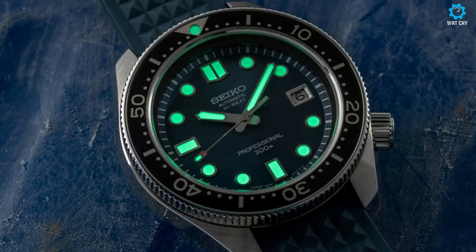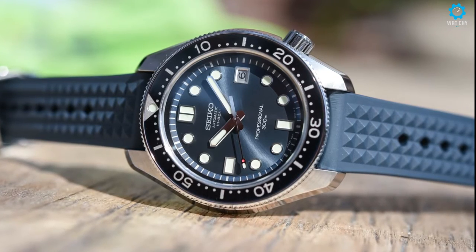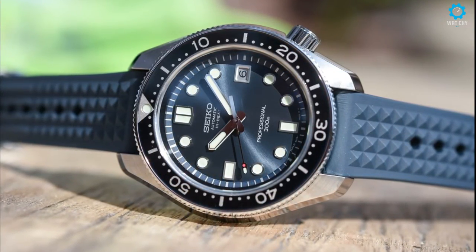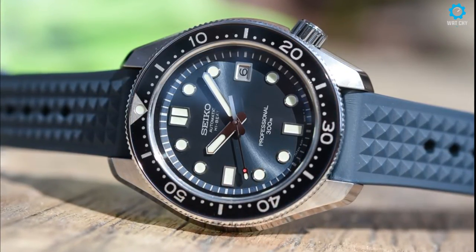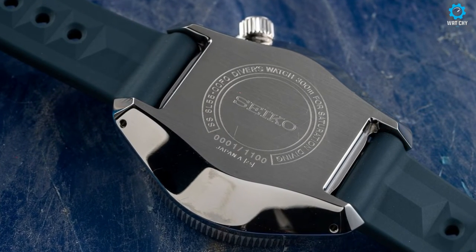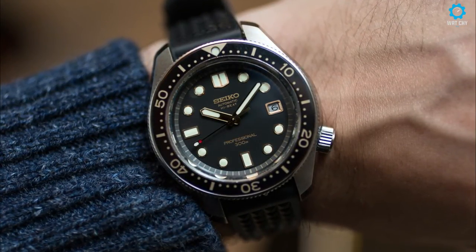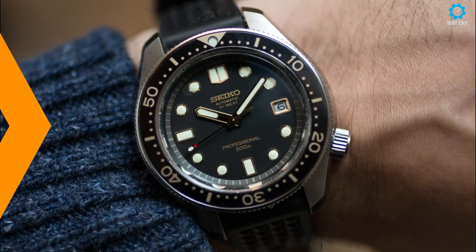This new model makes use of a 10-beat high-precision automatic caliber 8L55, which produces 36,000 beats per hour, making it slightly more accurate than conventional low-beat movements. This Prospex also benefits from a monoblock casing, giving the ability to be submerged up to 1,000 meters for saturation diving. Owing to its affinity with the water, it is given a gorgeous blue dial with matching silicone strap. You'd better be quick to snap one up though, as it's limited to just 1,100 pieces.